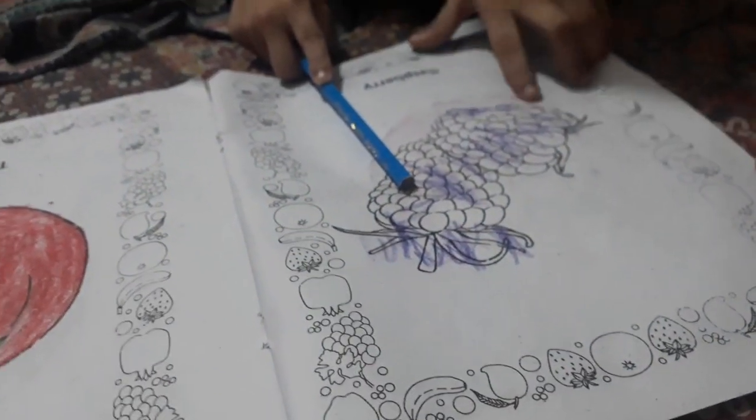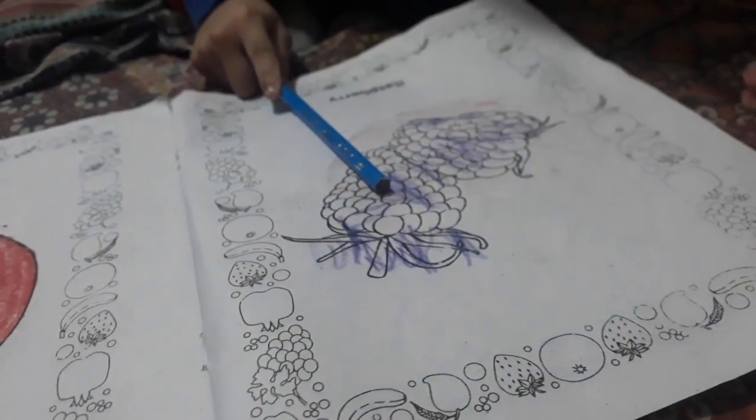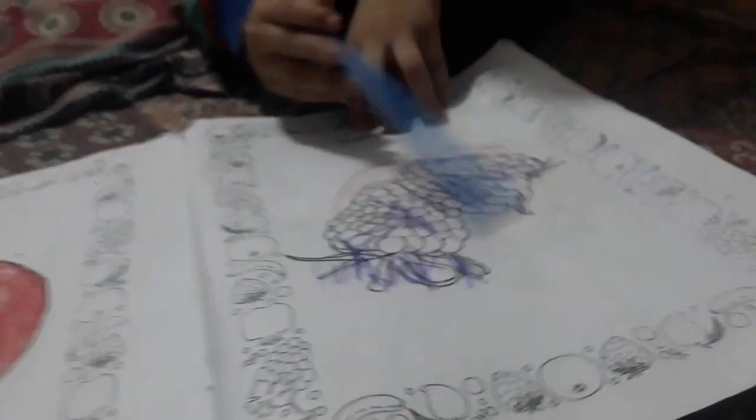What is this? Grapes. Raspberry. This is a raspberry. It is a flower. This is a flower. I have got a raspberry in the morning — you can do it.